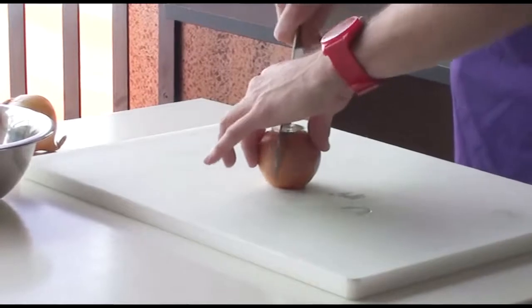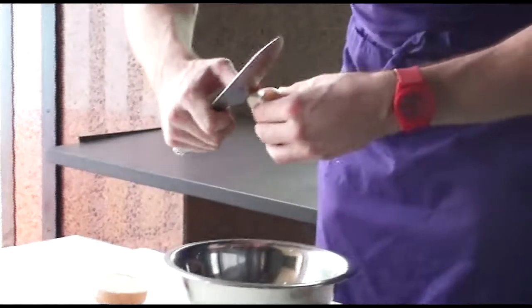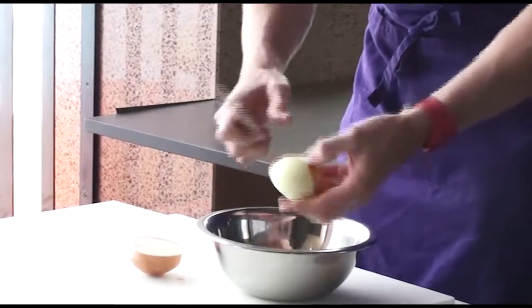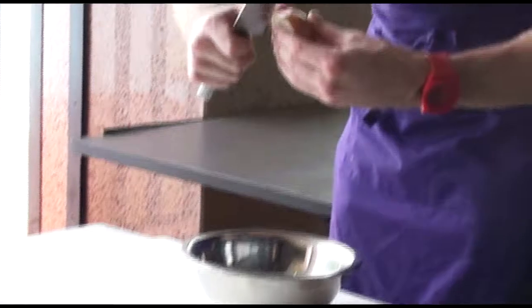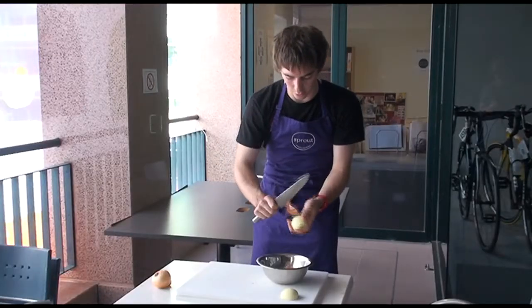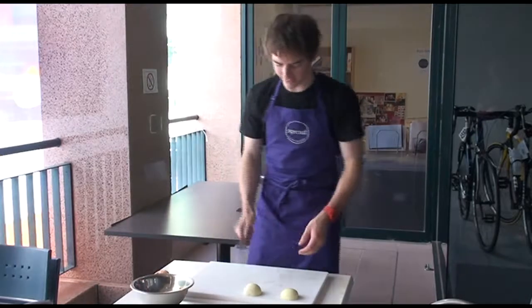If I cut straight through the middle and then peel it — you can use just your fingernail or a smaller knife to peel this. You should be able to get the pieces off really quickly. If you use a nice sharp knife with onions as well, you'll actually cry less because the more you bruise the onion, the more it's going to release its juices and the more you're going to cry. So a sharp knife is a good knife.